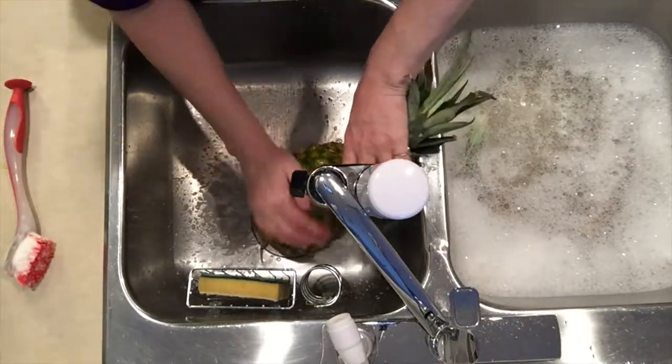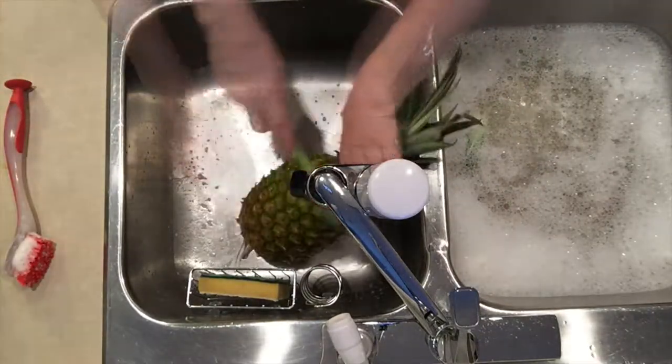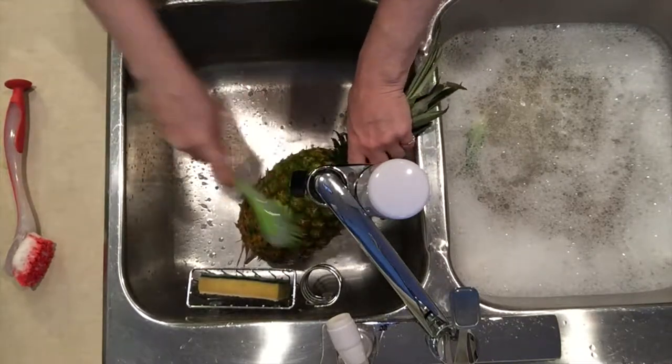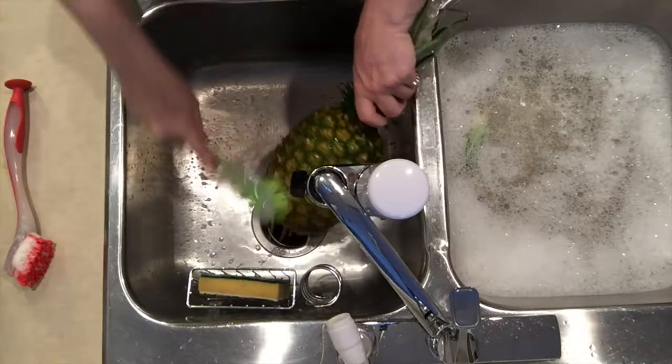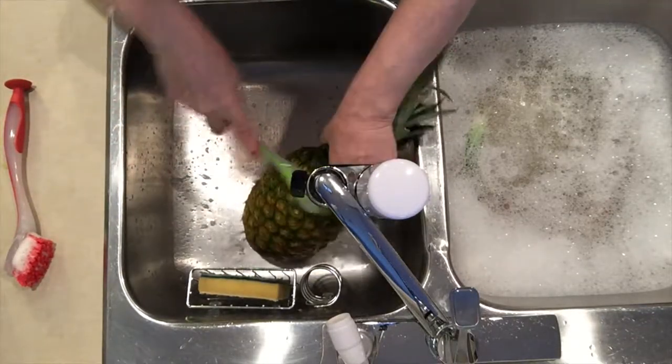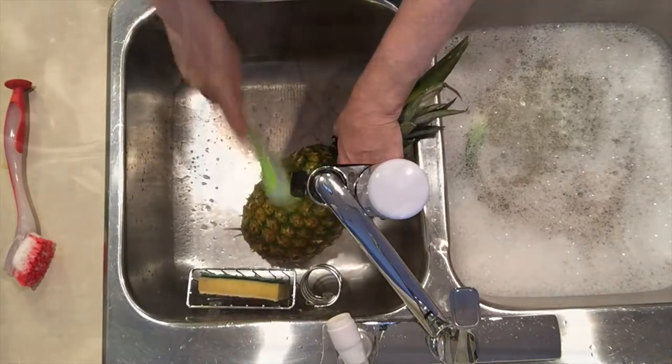Give it a really good rinse because now we want to make sure all the soap is off. I use another brush that is free of soap and scrub to make sure I get all the soap off.